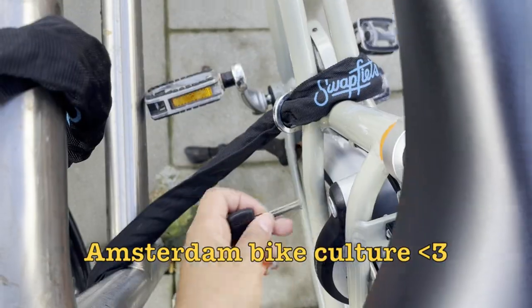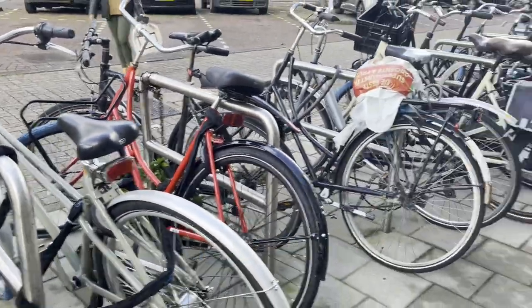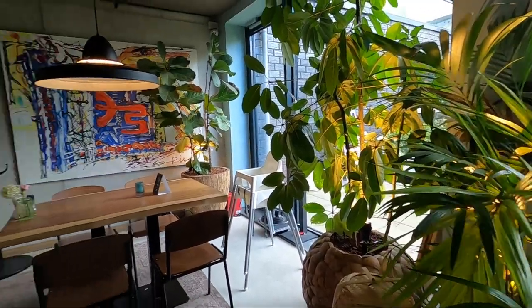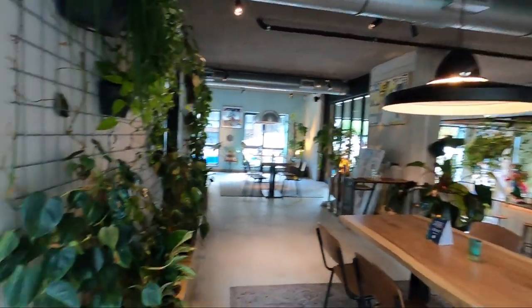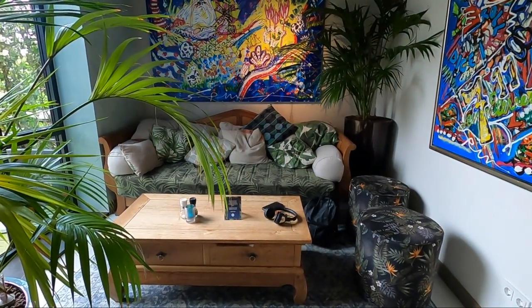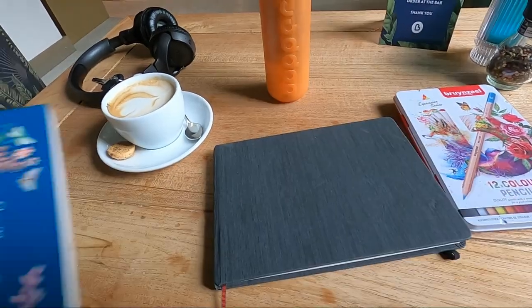Let's talk about being out of the creative zone and how to move yourself back into it. If you're new here, hi, my name is Angeli and this is my art channel, Colorful Craving. Here I'm sharing how I'm creating space for my art journey while adulting. So let's get into it.